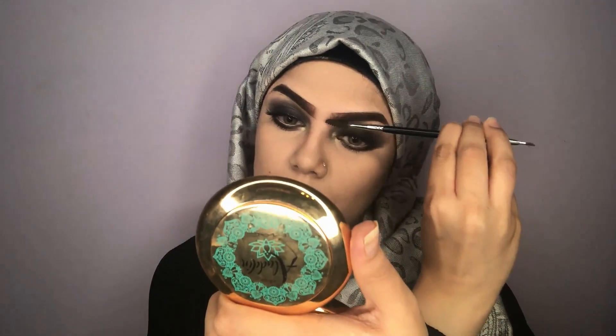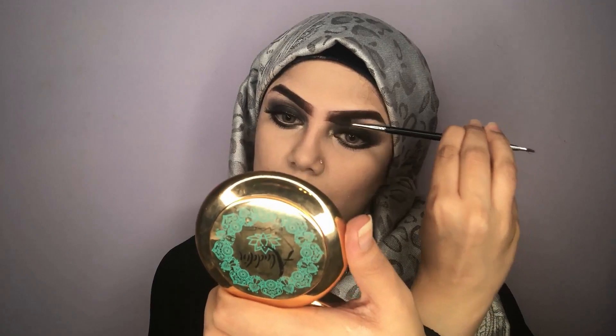Now I've applied my false lashes, then I'm applying my mascara. I never apply mascara on my false lashes because I think it just ruins the falsies, so I apply it only on my lower lashes. Then I'm taking the spoolie and blending my brows because they looked very dark.